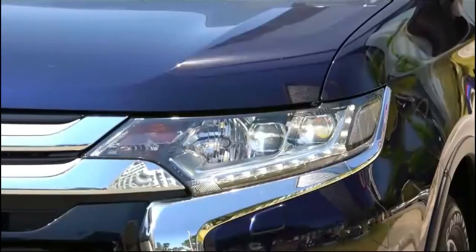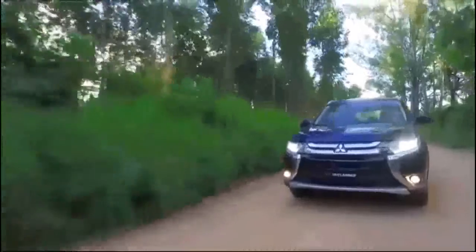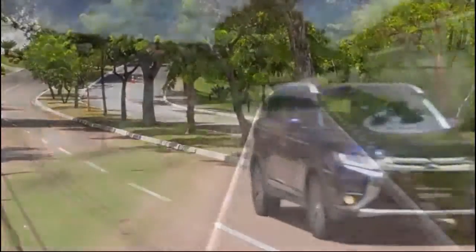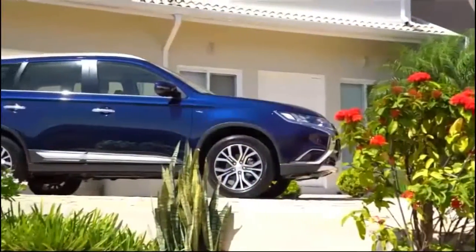2018 Mitsubishi Outlander Sport Exterior Dimensions. Like the Nissan Rogue Sport, the Mitsubishi resides on the large side of the subcompact class. The tall Outlander Sport sits high off the ground, giving it more off-road potential than some of its more car-like rivals.